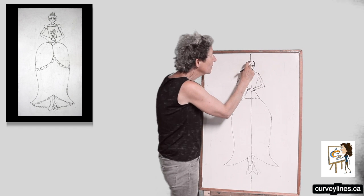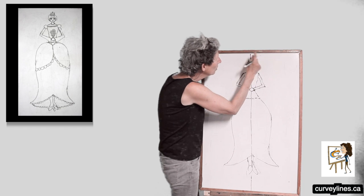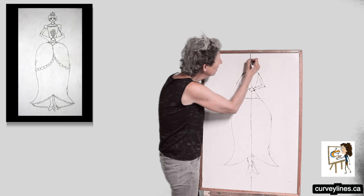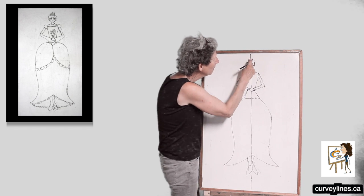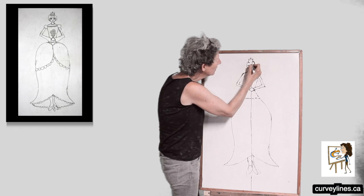Now I'm going to do her tiara. Her tiara is going to start right about here. I'm going to give it make it look kind of like a crown, with a jewel on top — put some jewels on top there — and just curve them together. There we go. I'm just erasing my center line.